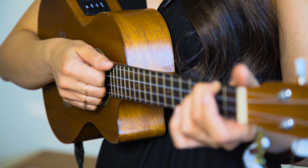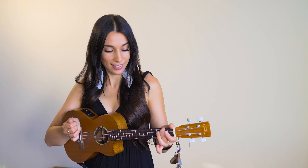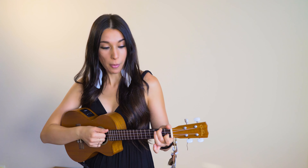And now let's talk about the rhythm. Here is the rhythm I'm playing for the verses. All you need to do is finger-picking, like this, then you stop, then finger-pick, stop, and then the last chord, finger-pick, stop.